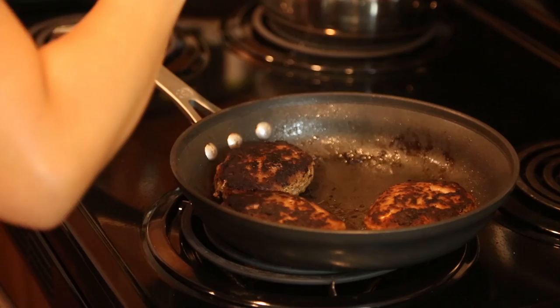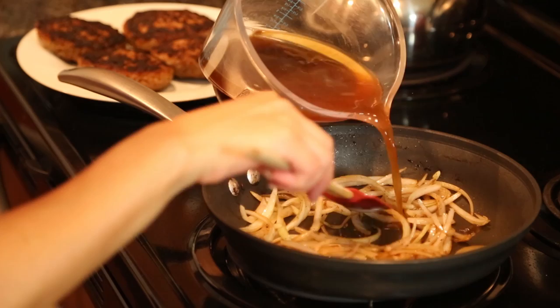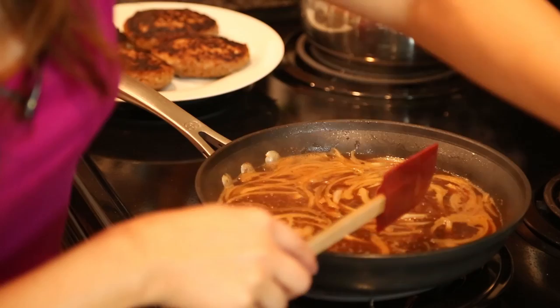Once I've cooked that off — about six minutes total — I'm going to pull them back out and set aside. I'm now going to add my onions into the pan, so they cook in all those wonderful juices from the patties. Once that's sautéed a little bit and softened, I'm going to add more Worcestershire sauce, ketchup, and my beef broth.